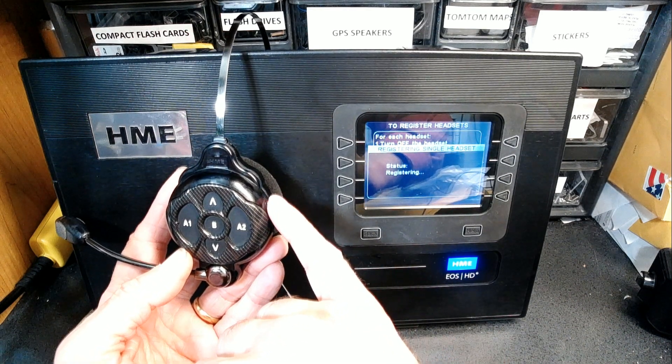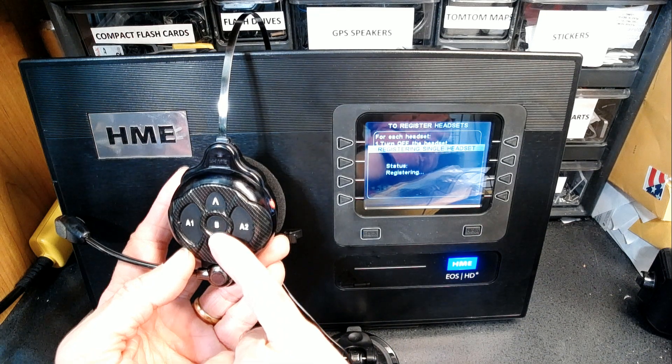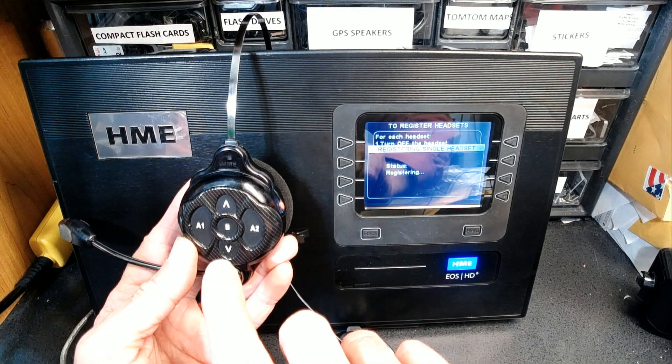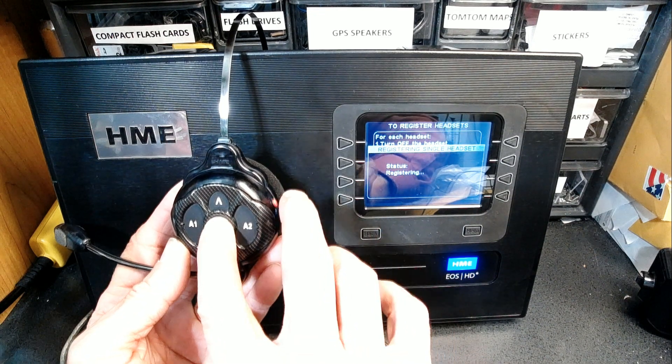At this point, press the power switch at the same time as you press and hold down the B button in the center. It has to be simultaneous — at the same time — as you turn on the power.